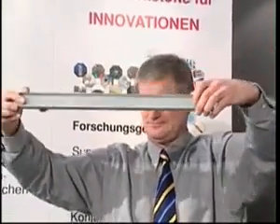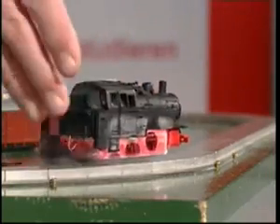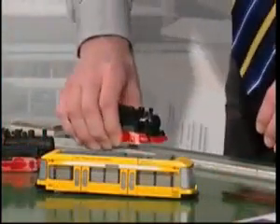But the effect lasts only as long as the superconducting state in the material is maintained. To set the superconducting levitation train in motion one has only to give it an initial impulse by hand. Due to the lack of friction, the steam engine goes round and round until the liquid nitrogen is evaporated and the material warms up.